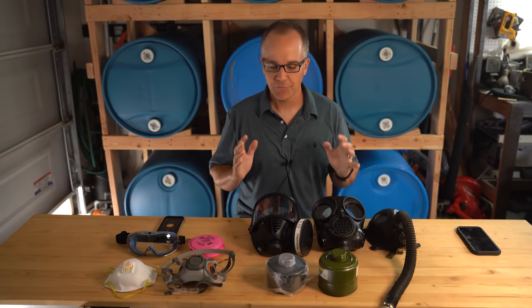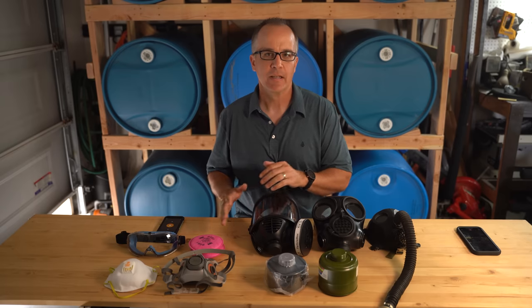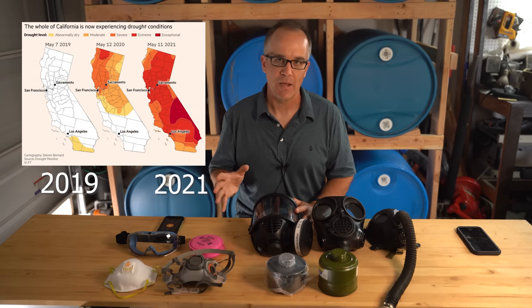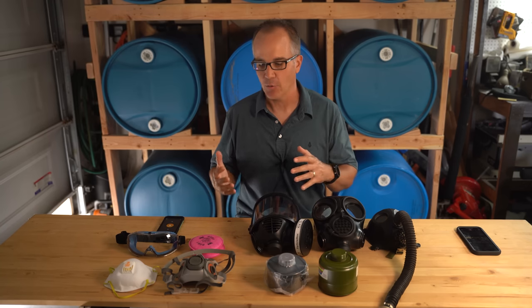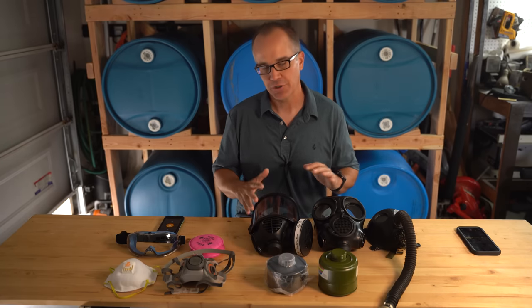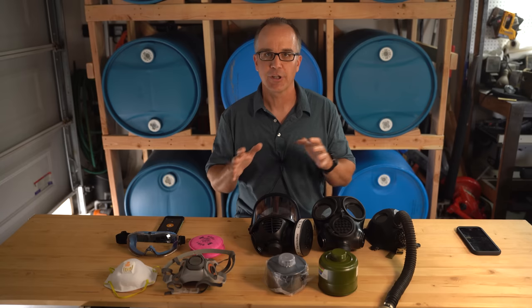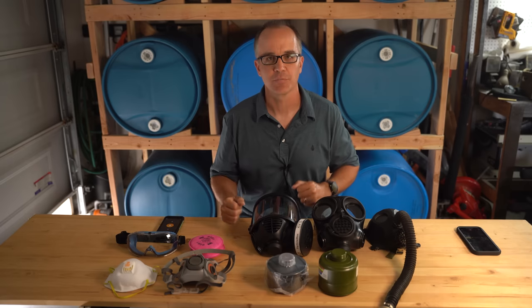Hey YouTube, this is City Prepping. In this video we're going to take a look at gas masks specific for fire season. I live here in Southern California and it's apparent we're already going into a very dry summer. If you look at the drought map for May of this year compared to just two years ago, it's a pretty clear indicator of what we can expect this summer. Montana's already been dealing with a lot of fires, so when we begin to prepare for fire season one of the things that comes up is respirators — making sure you have the right equipment to protect you and your family. In this video we'll take a look at the low-end half-face respirators, go to the more high-end full-face respirators, and look at the different filters and what they can do.